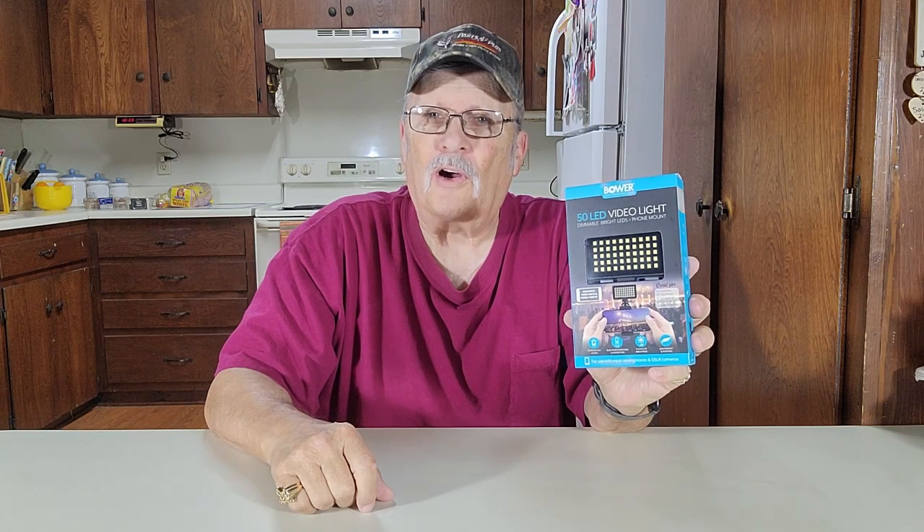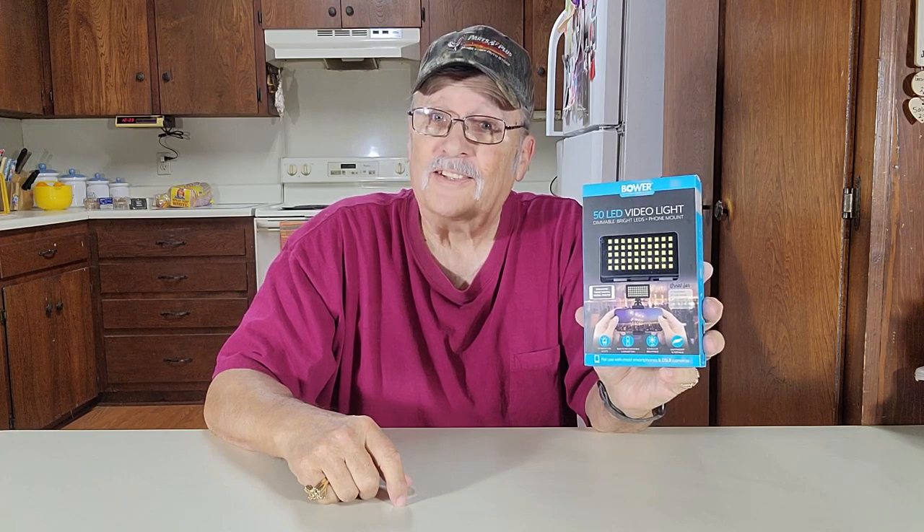Howdy, thanks for joining me. I'm Wayne. I picked up a light here. This is by Bauer. It's for your cell phone camera or your regular camera. We'll open it and let you see how it is.